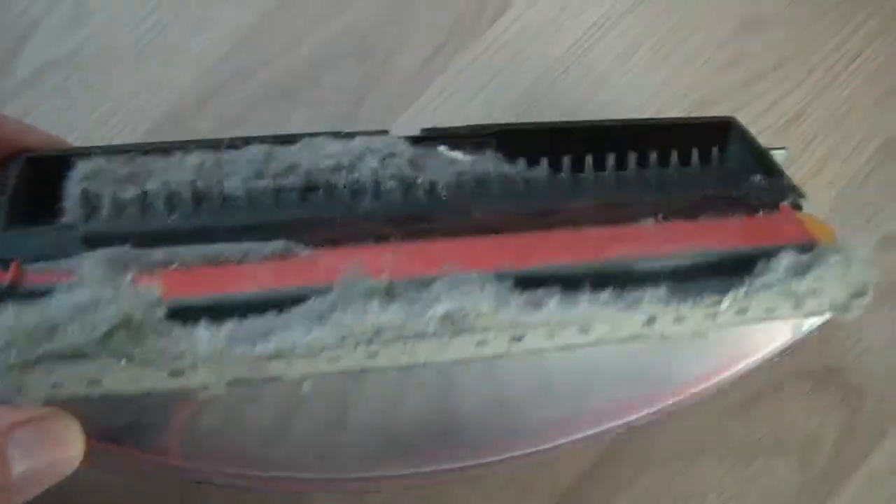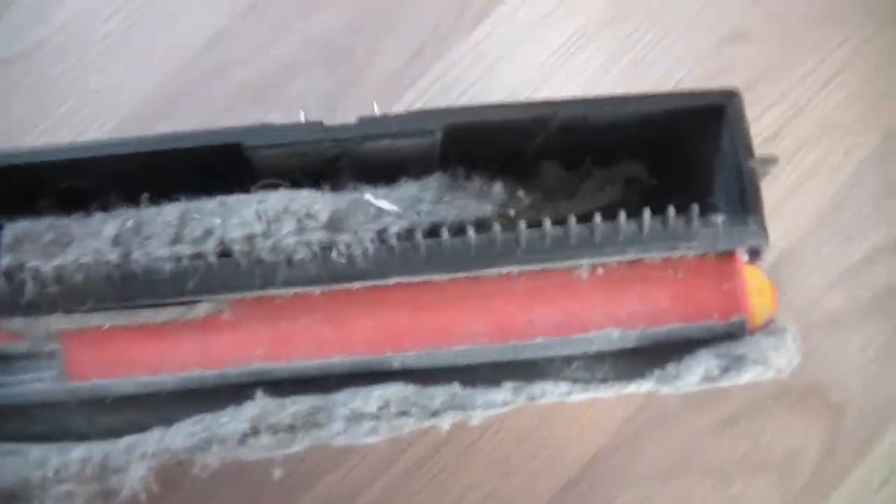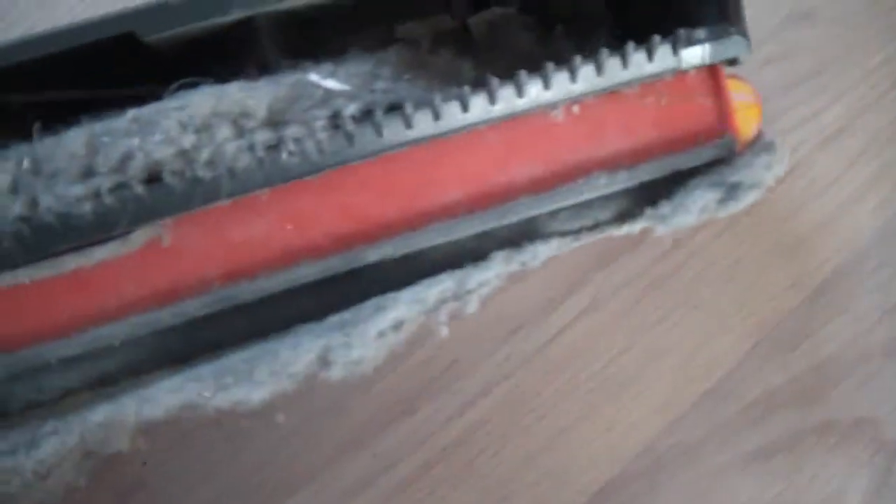As you see, it's doing a pretty neat job. All this dust here is collected from underneath the bed. I'll just put it out here.